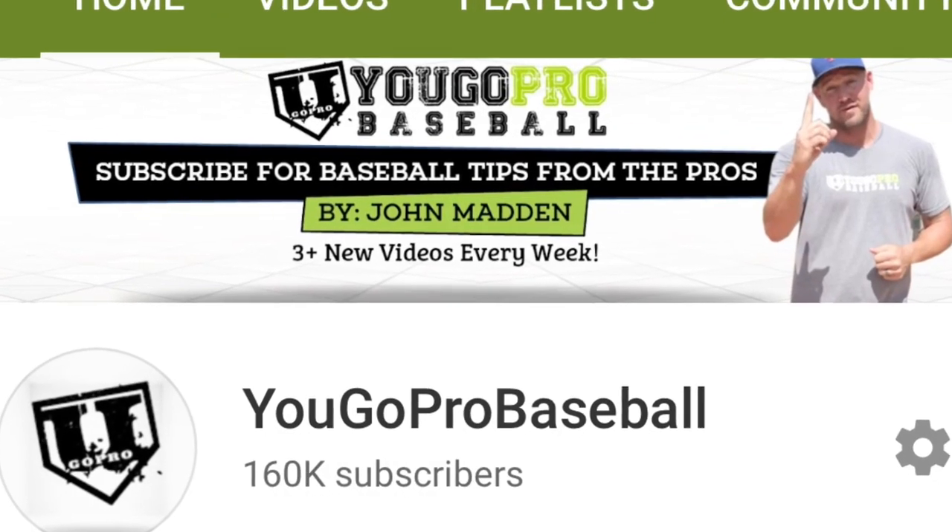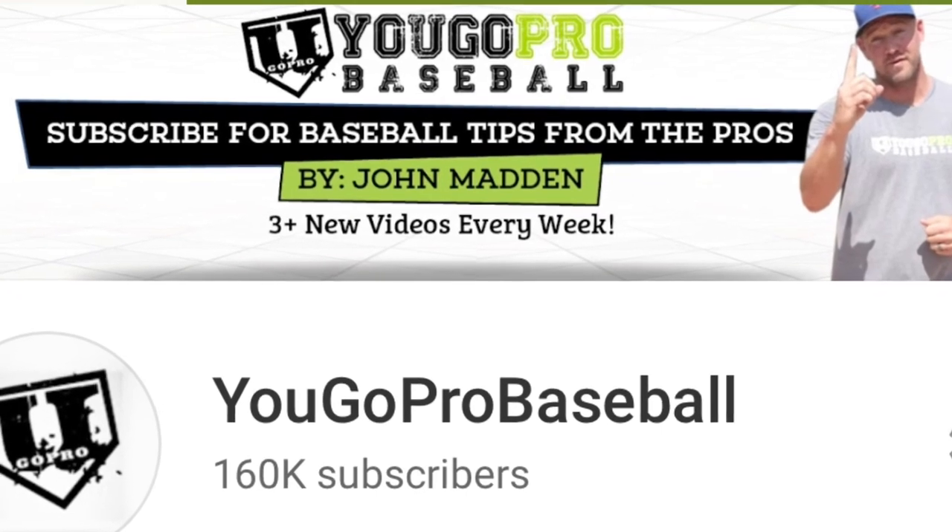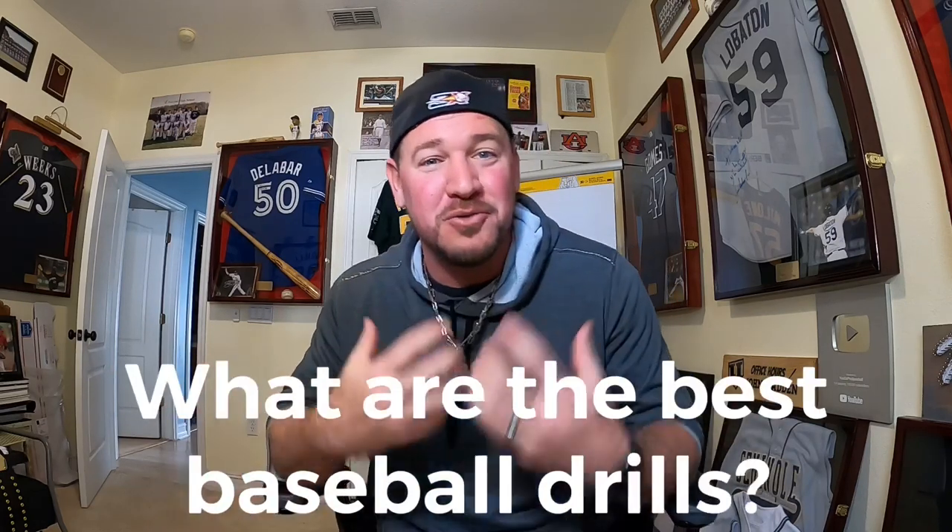With a YouTube channel of over 160,000 subscribers, I get many baseball questions. One of the most popular is: what are the best baseball drills that I can do? I'm always very hesitant to answer this because it's very general — I don't know the age of the player, the position, there's so much information left out. But today I really want to answer that. There's really one thing you could focus on to be a better baseball player, better at any sport really, and that would be to focus on your hand-eye coordination.